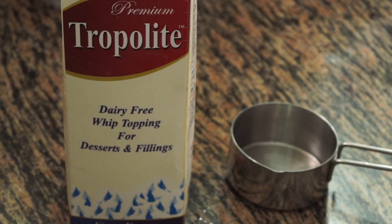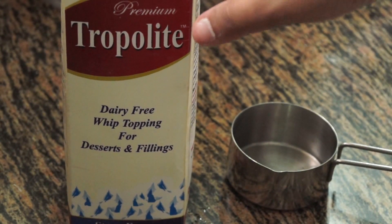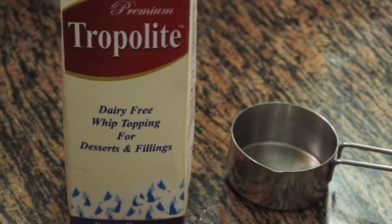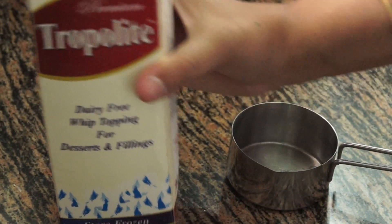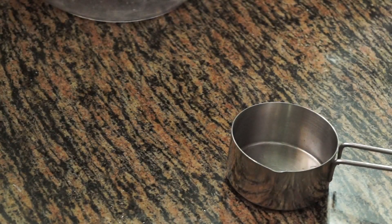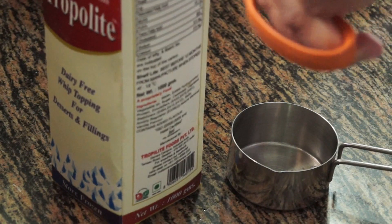I have taken Tropolite whipped cream here. You can take any whipped cream — it doesn't matter what brand you take, every brand is the same and will give you the same result. I am using Tropolite because I have it on hand, though I also have other brands like Fiona. Before you actually use the whipped cream, you need to give it a nice shake and cut the top open.